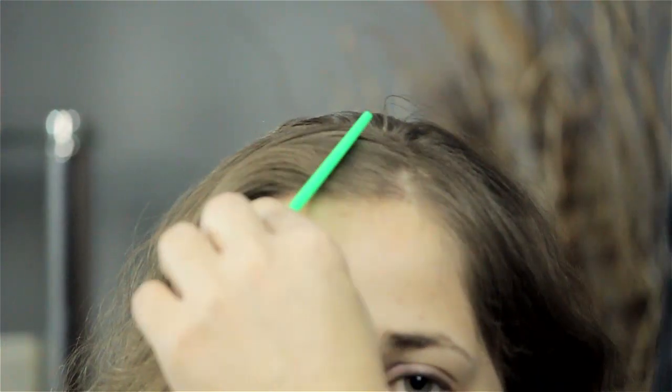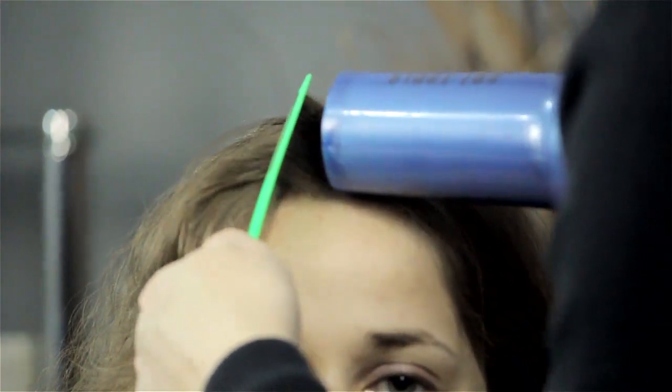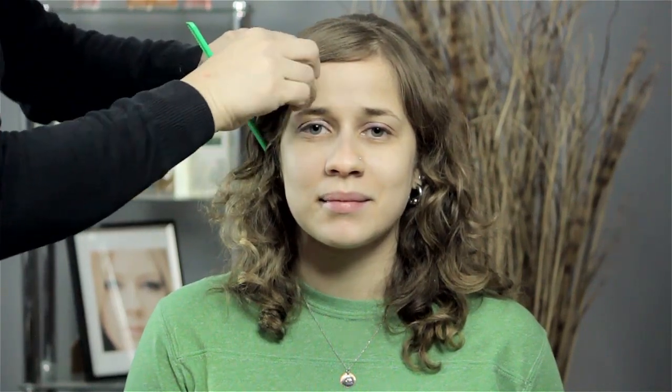As the hair starts growing — because hair grows about a quarter to a half an inch a month — it's going to start growing into that direction. You could also during the daytime put a cute little clip in there, or some sort of bobby pin or adornment, and just keep it to the side.